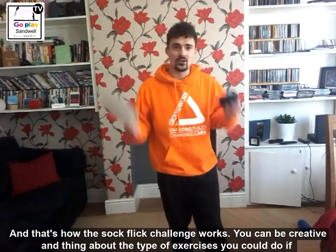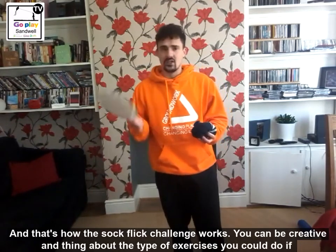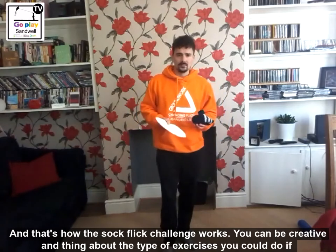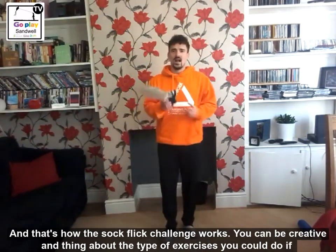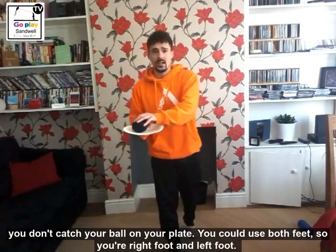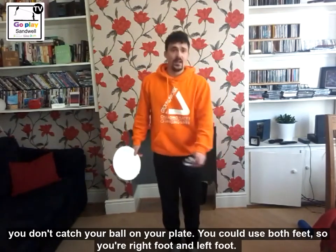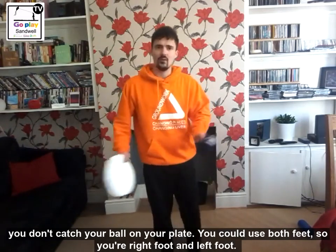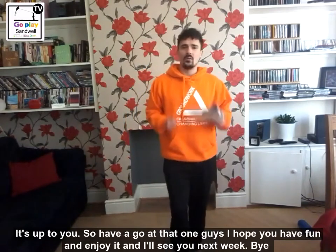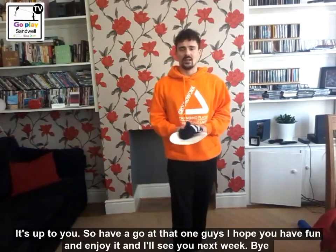And that is how the sock flick challenge works. You can be creative and think of different types of exercises you can do if you don't catch your ball on your plate. You can use both feet - your left foot and then your right foot, or your right foot and your left foot. Have a go at that one guys, I hope you have fun, I hope you enjoy it and I will see you next week. Bye.